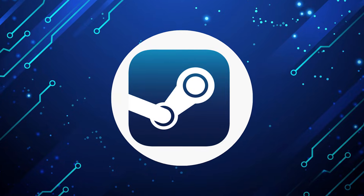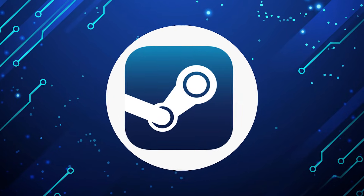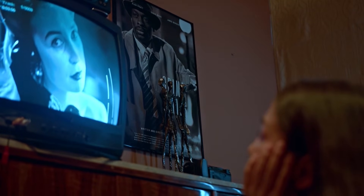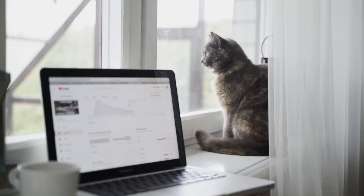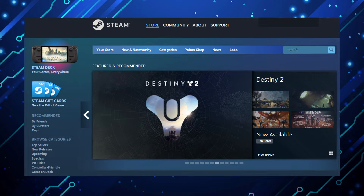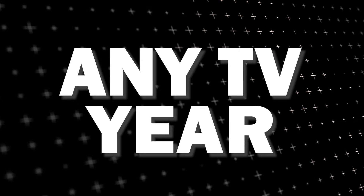It can be really frustrating if you want to watch some of the great content that is on Steam App and find that your TV is unable to download this app. Maybe you have an older model TV that isn't able to download any streaming apps, or your TV is unable to connect to the internet to get this app. The way I'm going to show you how to install Steam App will work on any model of TV and any year of TV.